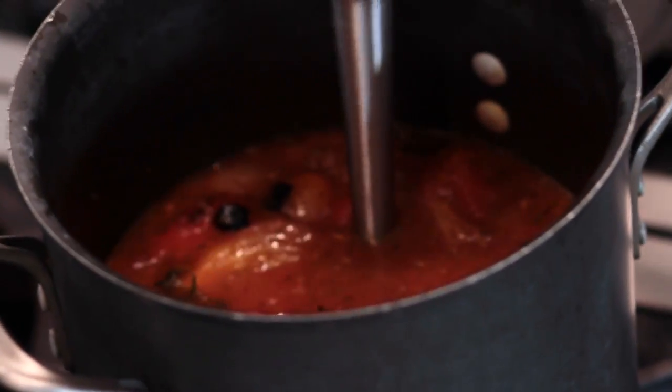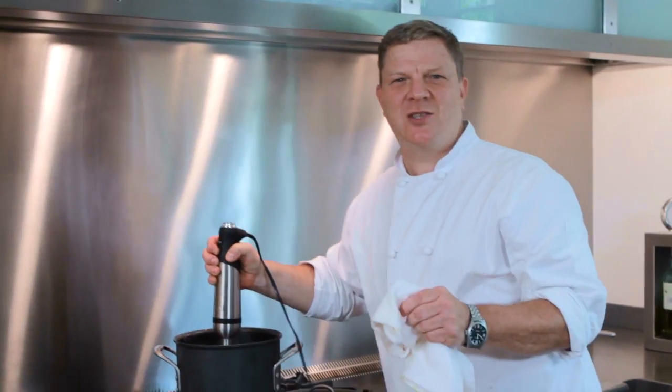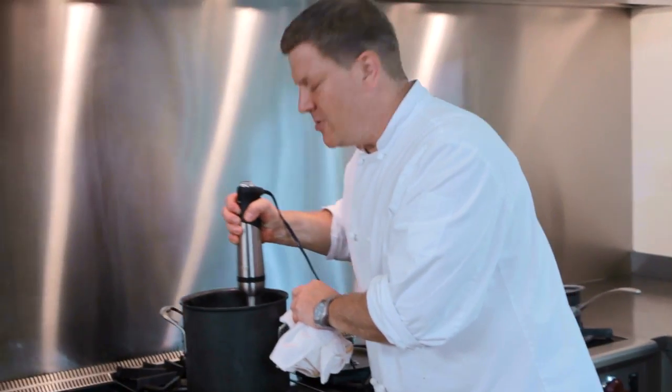We take our blender — easy peasy. Give it a couple of stirs. We want to blend all the goodness together. We want it rustic too; you don't have to worry about it being completely smooth.